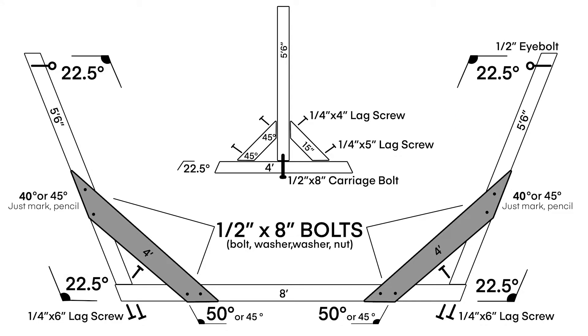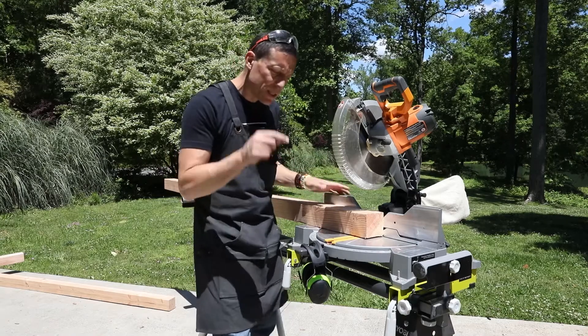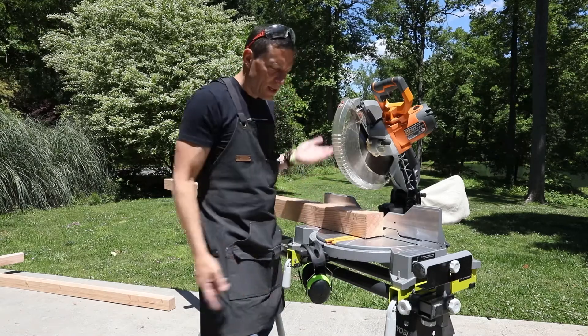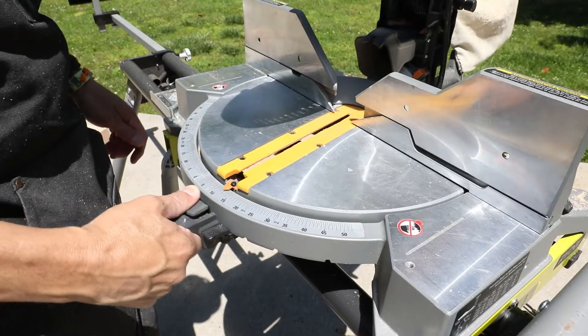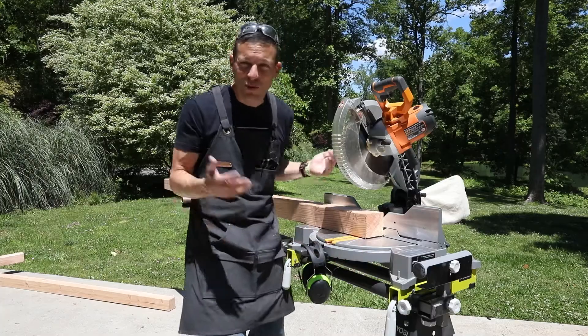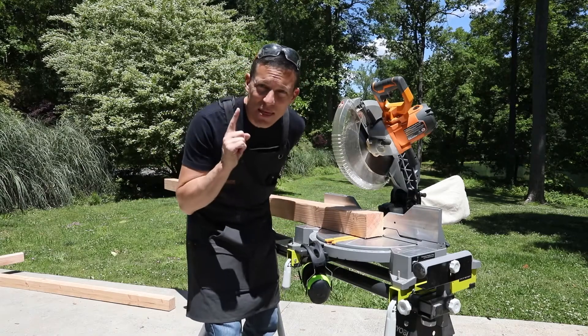First I'm going to make the cuts to the three 4x4 by 8-foot boards, cutting two of them to 5 foot 6 inches, making 22.5-degree cuts, leaving one of them 8 feet long but cutting the ends at 22.5 degrees. To make this super simple, I'm going to use the stops that are already on the table saw. The table saw has every 5 degrees but also has 22.5, 31.6, and 45 as prominent stops. I'm going to try the 22.5 and see if I can make that work.